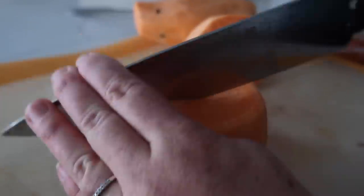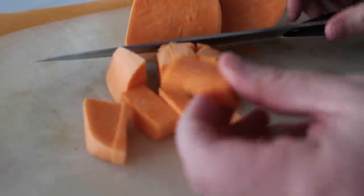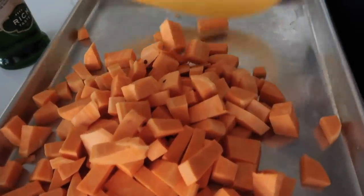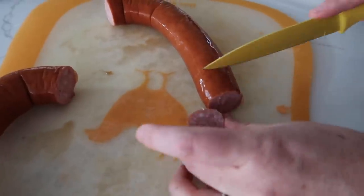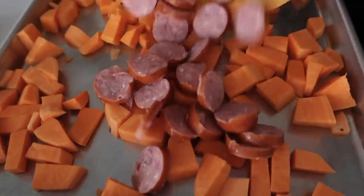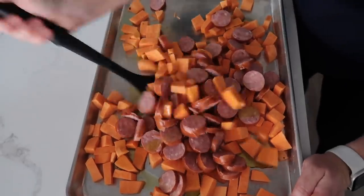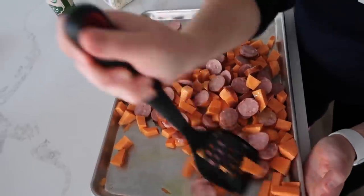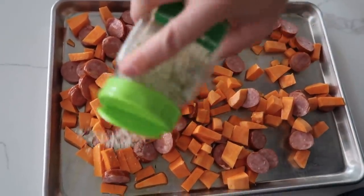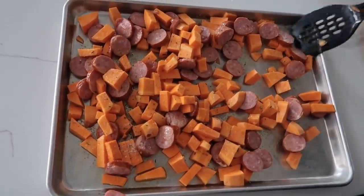Cut the sweet potatoes into bite-sized pieces — the smaller they are, the faster they cook. Dump them onto a sheet pan, then cut the sausage into small pieces as well so you don't get one huge sausage bite with your sweet potatoes. Add everything together, drizzle with a little olive oil or vegetable oil, and mix to coat. Sprinkle on garlic salt — or salt and pepper — and mix again.